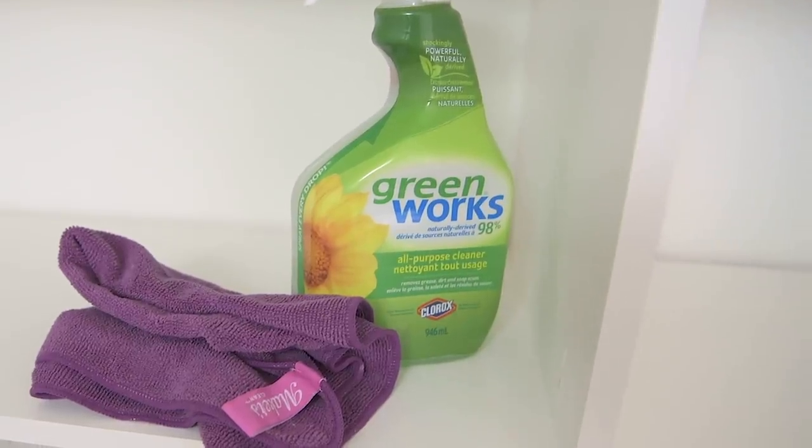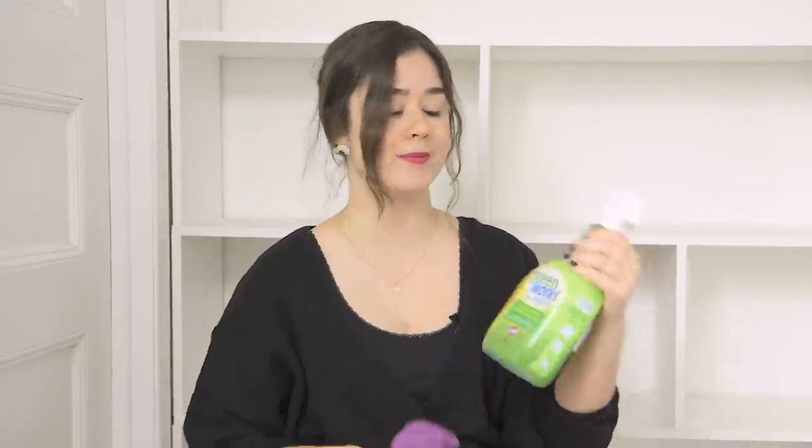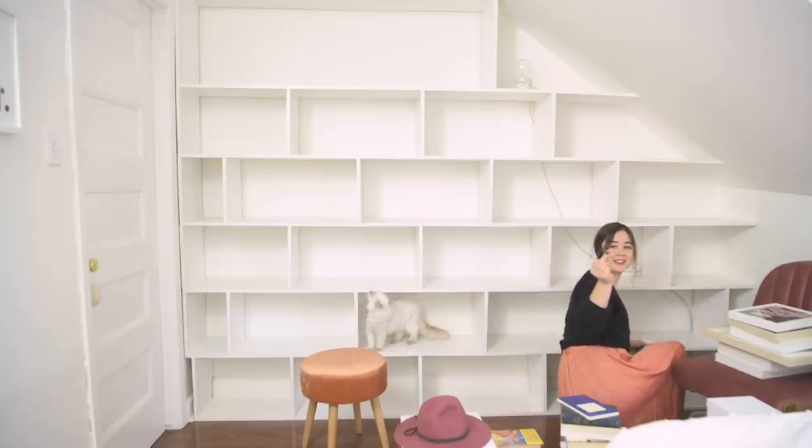I'm also using my Greenworks 98% naturally derived all-purpose cleaner. I use this in my clean with me video, which I will link up here. It's one of my most favorite cleaning products. Guys, I found an air plant — a very dead air plant.